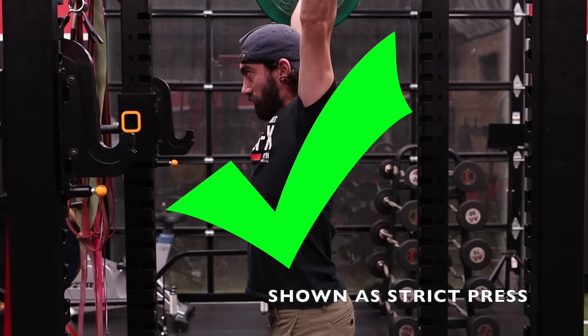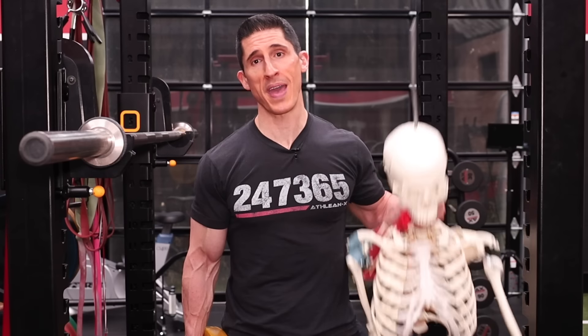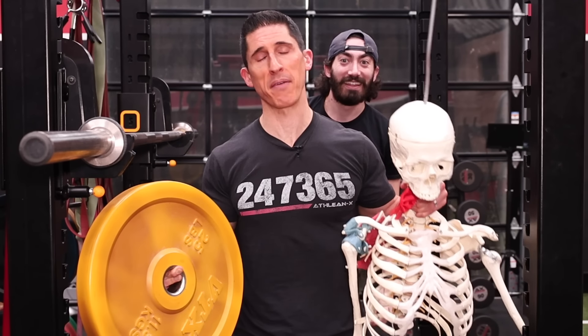So when you're pressing overhead, you think you look like this, but you actually look like this. With the help of him and this, I'm going to show you exactly how to make sure that you always look the right way every time you press.